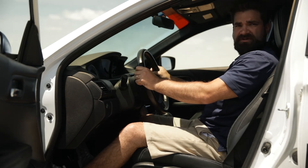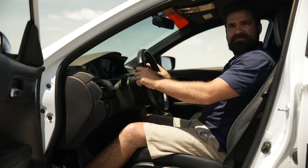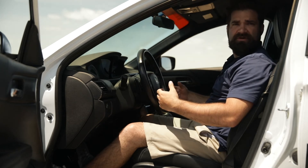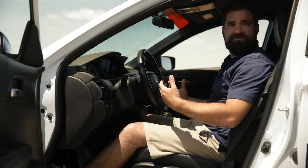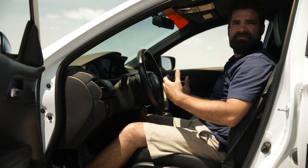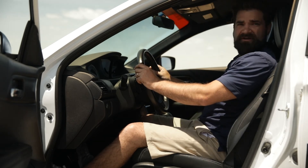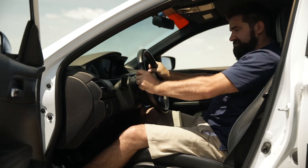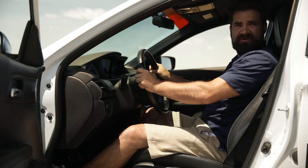Before we get going, there's one more thing we need to do: get the seat belt on. Most people in the United States think of seat belts as a reactive tool — something that keeps you safe when you get in a crash. But they actually do a lot more before that. If I'm driving and there's an emergency without my seat belt on, I'm going to use my hands on the wheel and my lower body to brace myself and hold myself in place, which means I'm no longer effectively controlling the car.